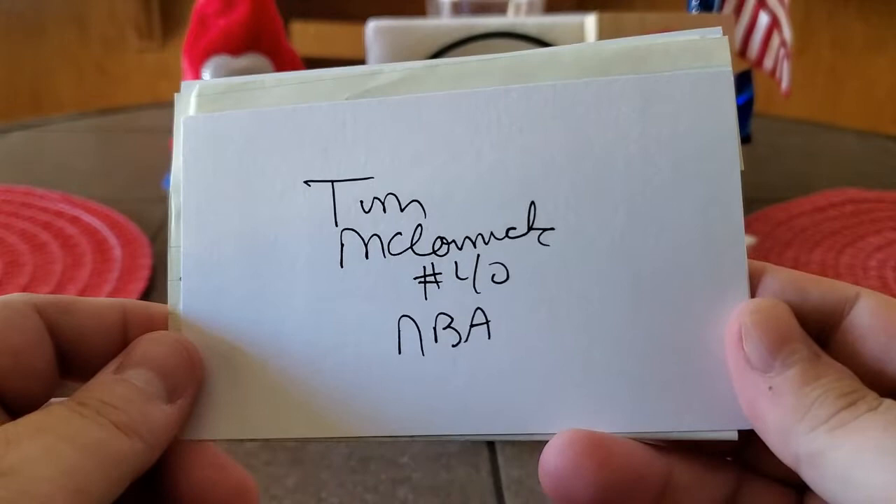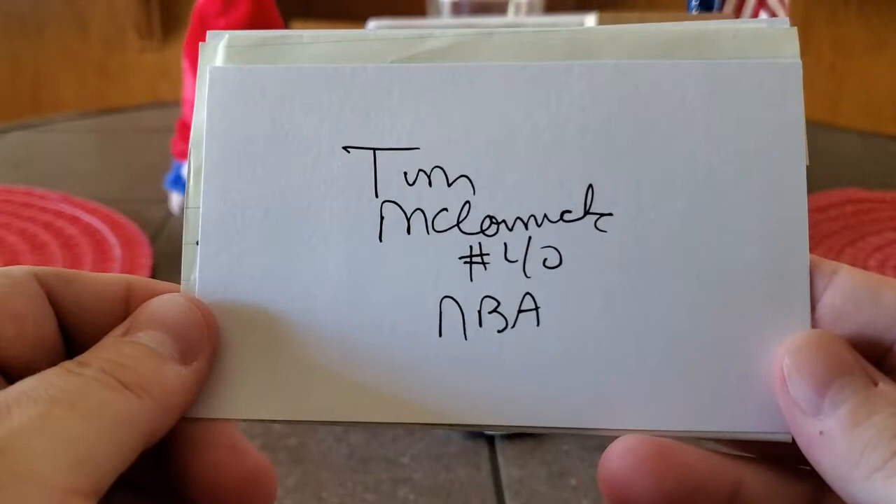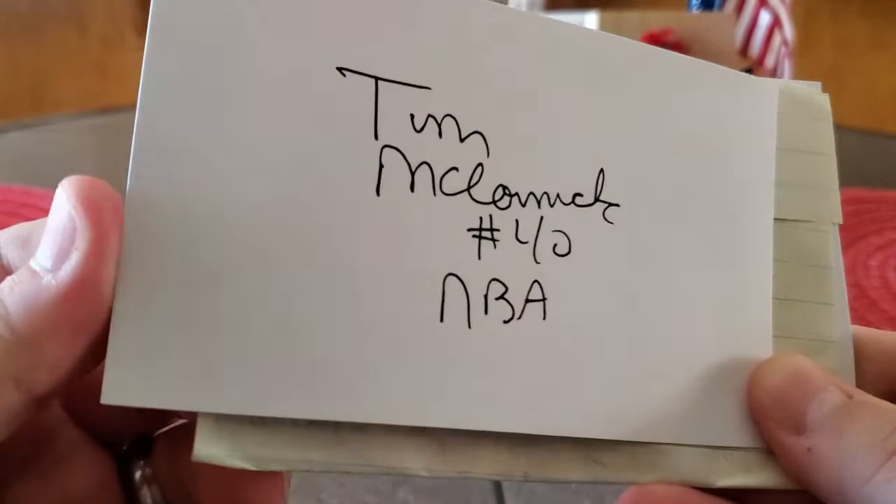So let's see what we got from Stacey. Right off the bat, we got a signed index card. My guess is Tim McCormick. I want to say he was number 40 and I think he played for the Atlanta Hawks. I want to say it's Tim McCormick. If I'm wrong, some of you guys will let me know, I'm sure. But I'm pretty sure that's Tim McCormick.